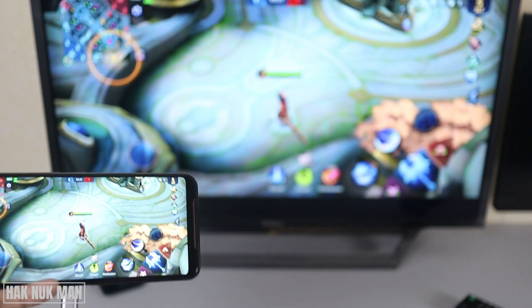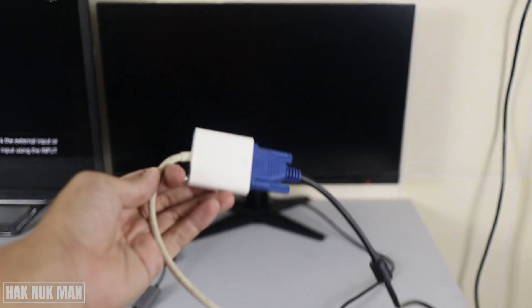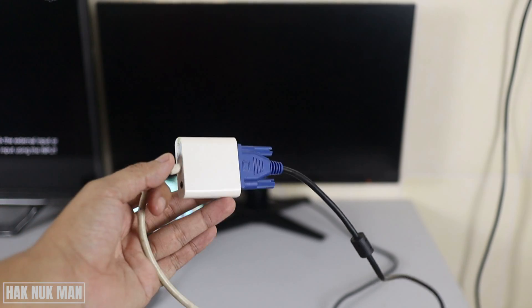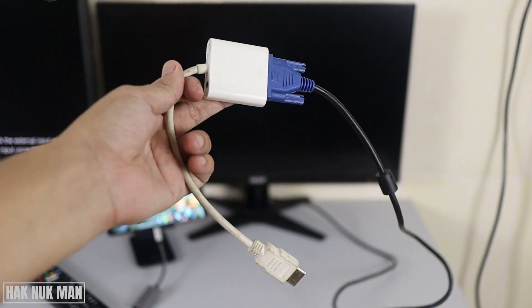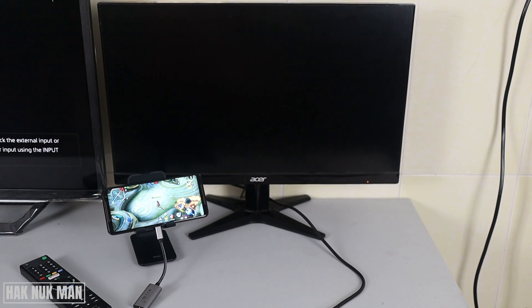Now I'm going to connect it to the monitor. I'm trying to connect it using a VGA converter — converting from HDMI to VGA — and let's see if connecting this adapter to the converter is workable or not.